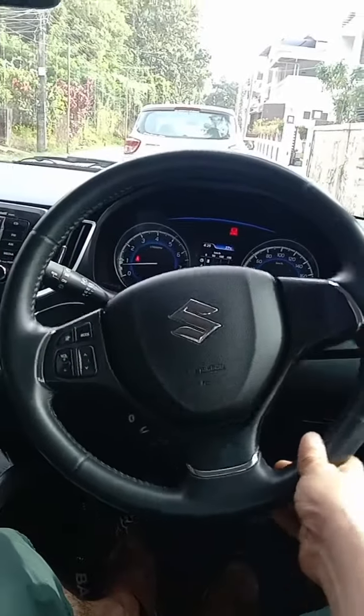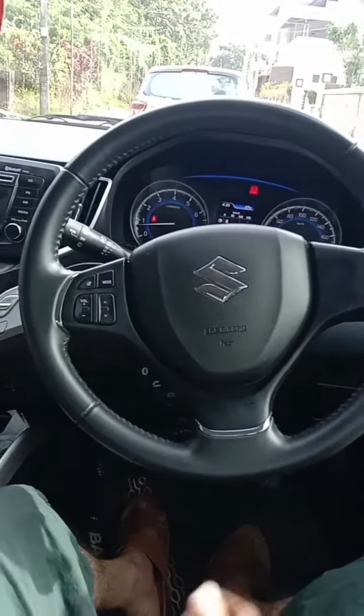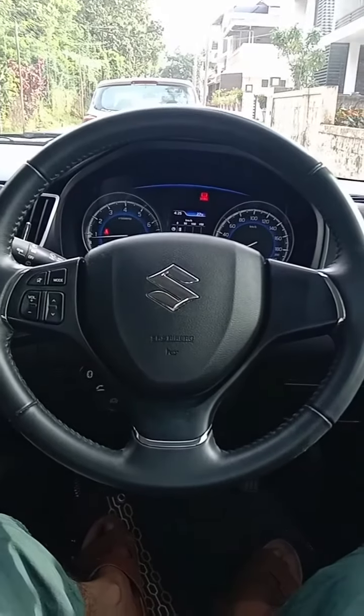It's called a steering wheel. The purpose of a steering wheel is to change the direction of the vehicle's movement. You want to take a left turn, you turn it left; you want to take a right turn, you turn it right.